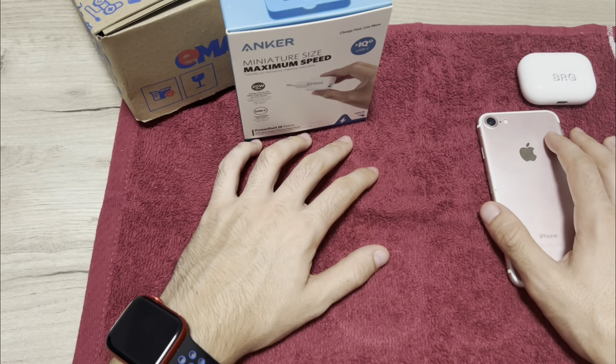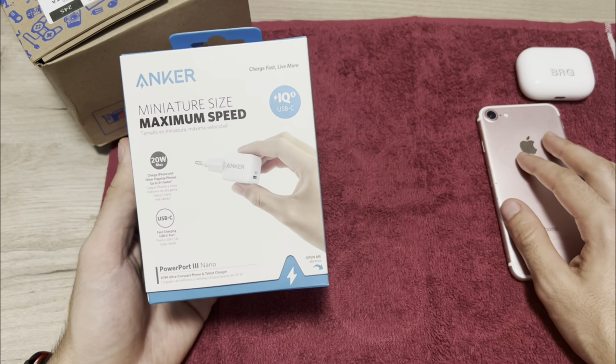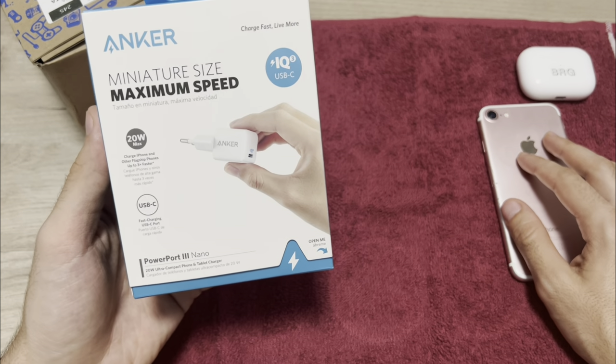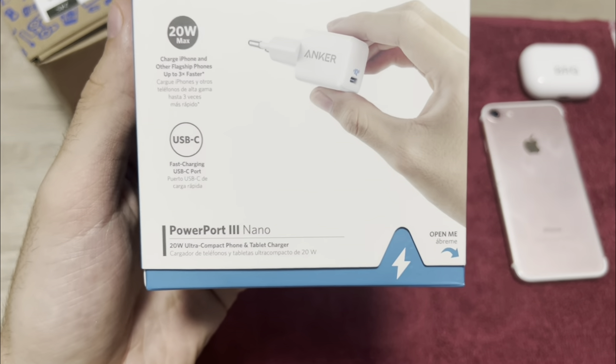First of all, thank you for watching. If you like it, don't forget to show some support and please subscribe. So let's start with the charger — this is an Anker PowerPort 3 Nano.